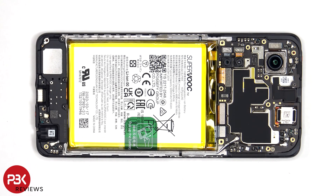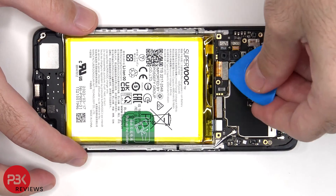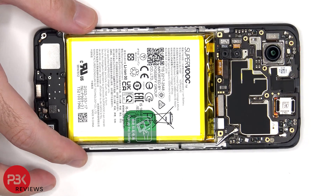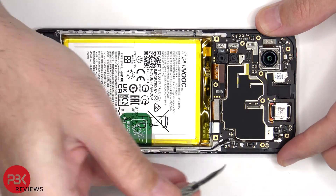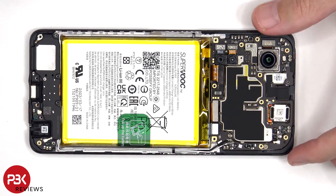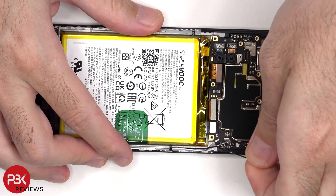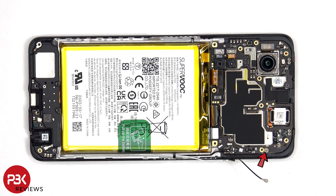The battery cable needs to be disconnected, followed by the rest of the cables. The coax seal cables on the right side of the board can be disconnected by just popping them off. There is a single Phillips screw holding down the main board.